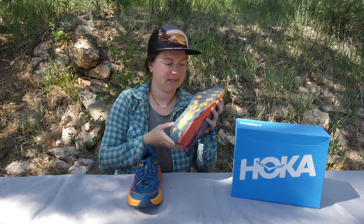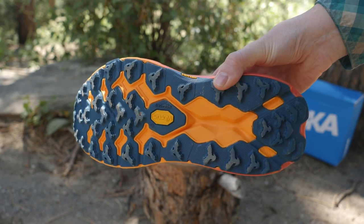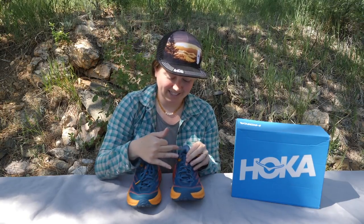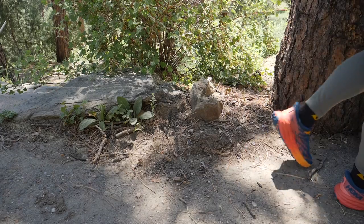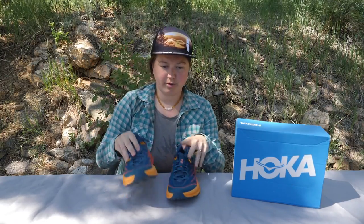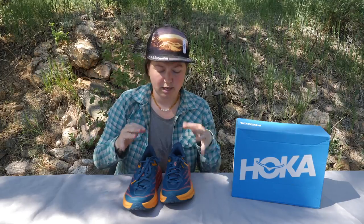The outsole is a Vibram Mega Grip, and it is mega grippy. This did really well on almost all terrains — mud, packed dirt, scree, loose gravel. It really did have some nice traction. The only issue would be getting any of that terrain in the shoe, because it is so breathable with all these tiny holes, and it can come up and over the edge because it's a low top shoe. It does really well grip-wise, but you have to be careful about what terrain you are using the shoes in. I wouldn't use these on aggressively technical terrain. They don't do great on smearing on steep rock, especially because your foot is so removed from the actual rock because of this midsole. For super technical terrain, I would stick to your approach shoes.